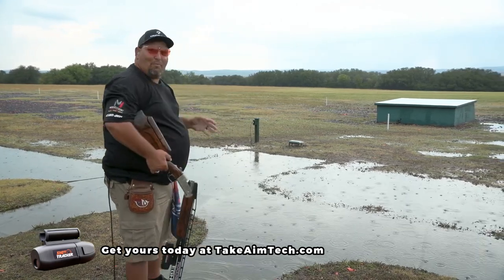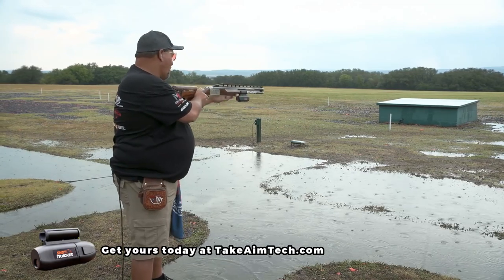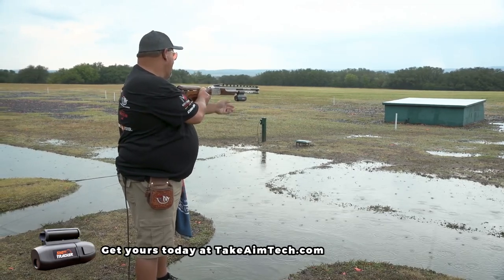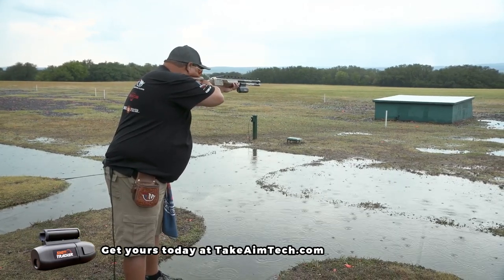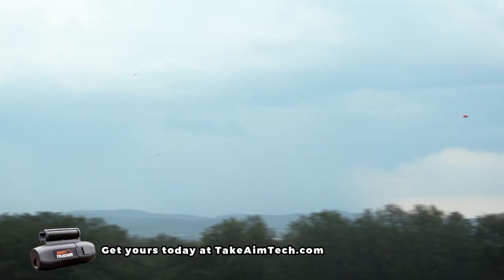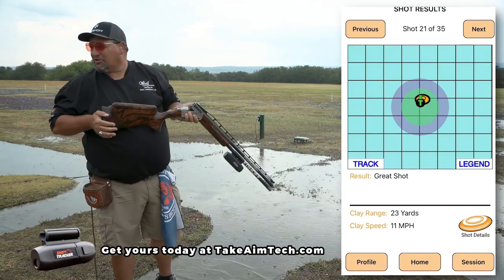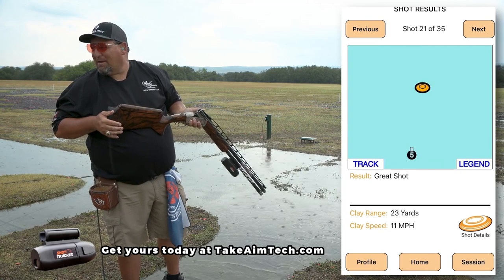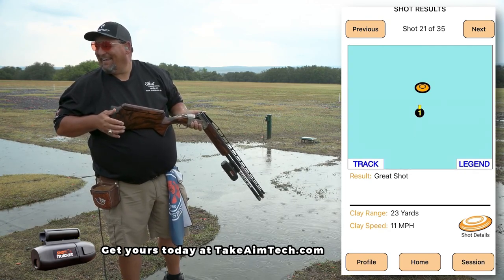Now on this one, I will smoke the target to show what the correct shot is. Great shot. Any correction needed? A couple inches maybe? Yeah, it's sub inches.